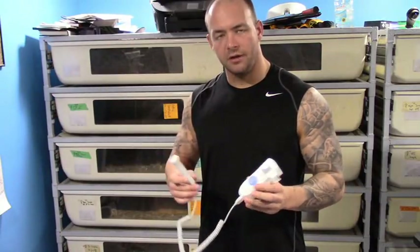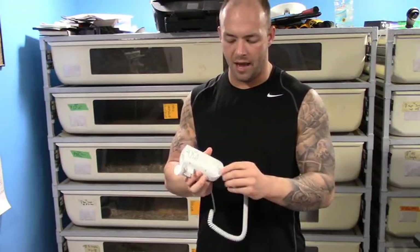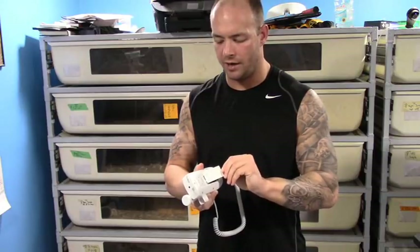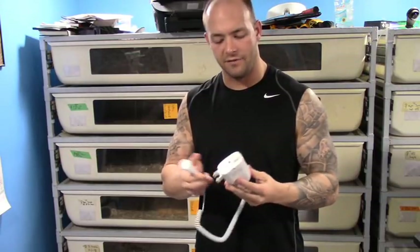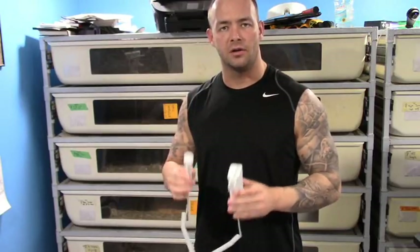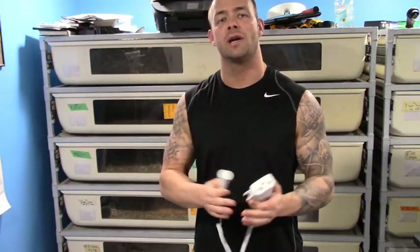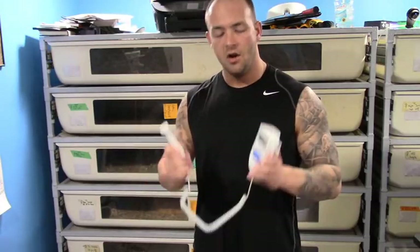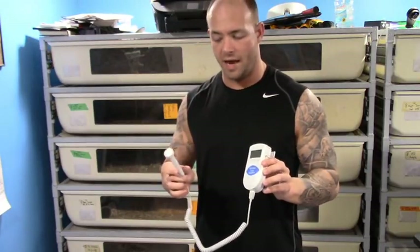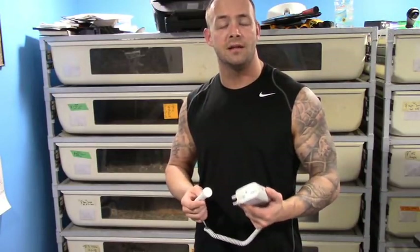So I just got the Doppler all put together — very, very easy. It's one cord that plugs into the bottom, and on the back the batteries pop right in. Takes less than 10 seconds. I haven't even turned it on yet. One thing I want to cover: the biggest difference between this and the ultrasound is that with the ultrasound I can use it during breeding to track follicle development of my females. With this I'm not going to be able to do that. The only thing this is going to be good for is determining whether or not your female is gravid.